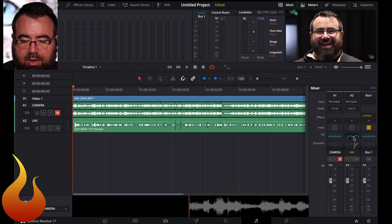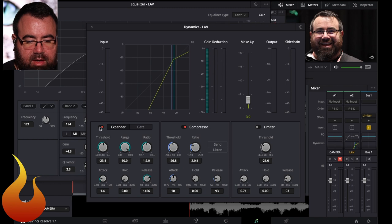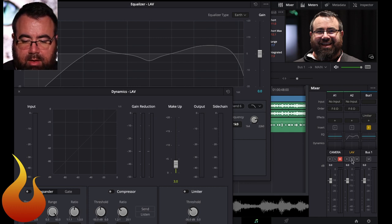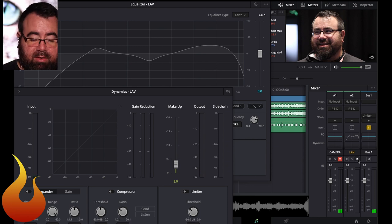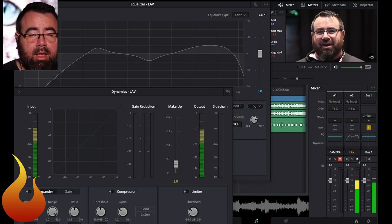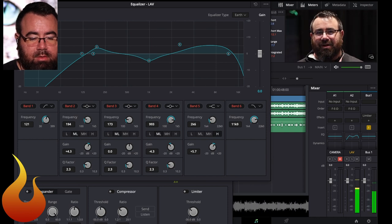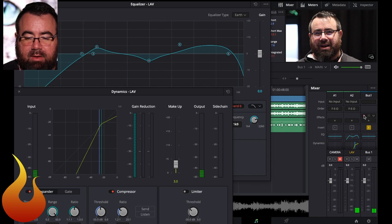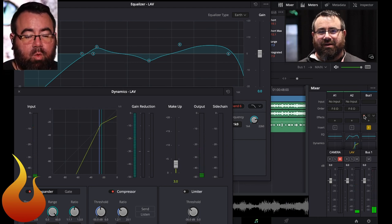So just for fun, let's do a comparison of before and after. We'll turn off the EQ, the expander and compressor, and the limiter. Here's our camera feed — the camera is very far away, very noisy. Here is the lav without any effects — cleaner sounding, but not very loud, not very exciting. Then if we add in the EQ — you notice it cuts through better. Then the expander and compressor. And then finally the limiter. That's it. That's quite the difference from that camera audio.